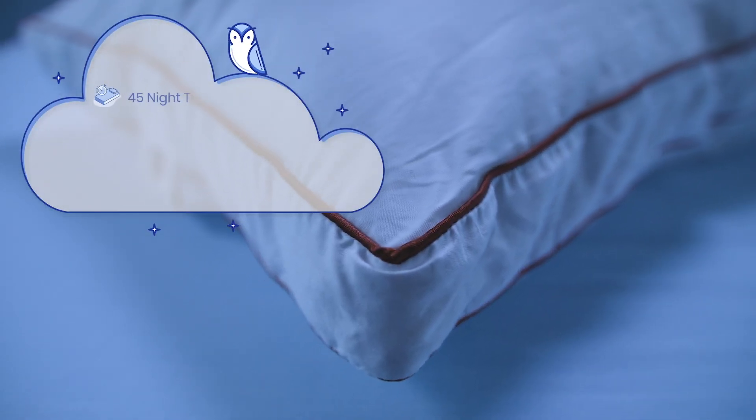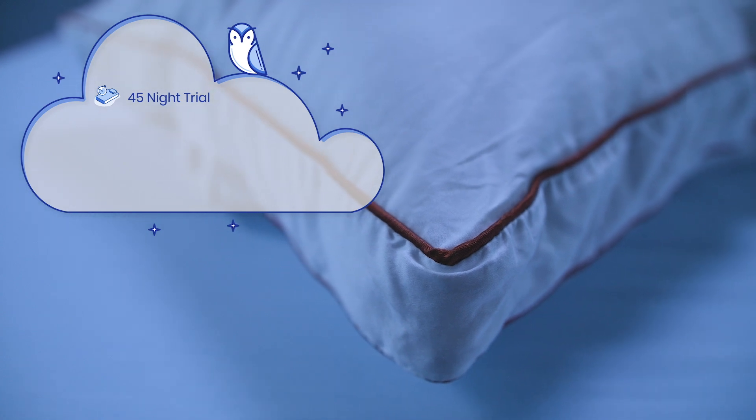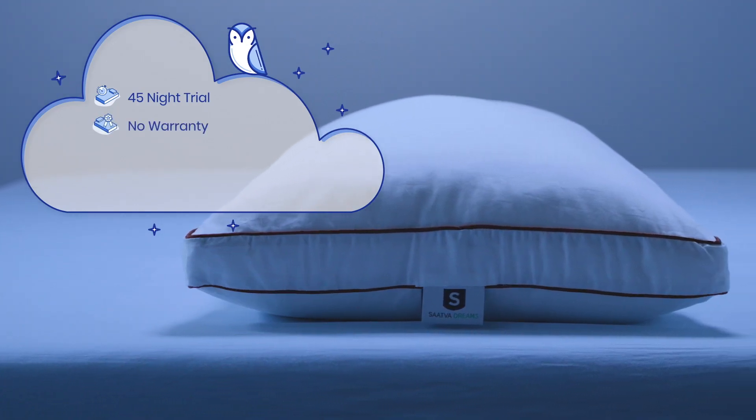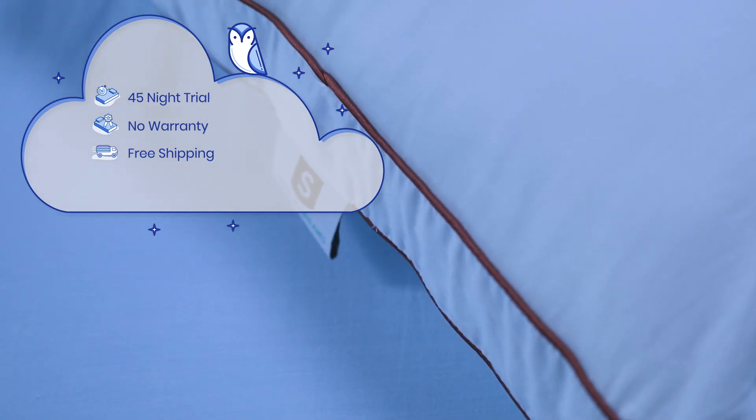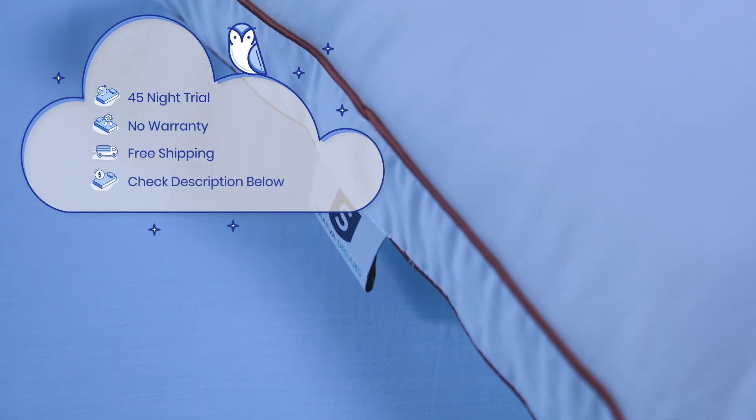Here's some additional information if you're thinking about purchasing a Sattva Pillow. They offer a 45-night sleep trial, no warranty, and free shipping in the U.S. and Canada. For the lowest price available and exclusive Tuck discounts, check the description below.